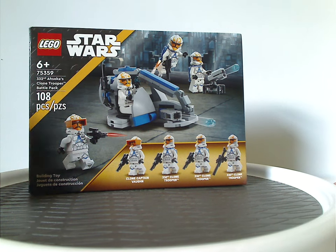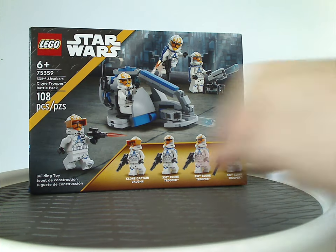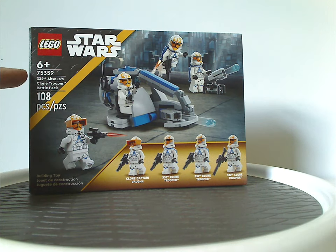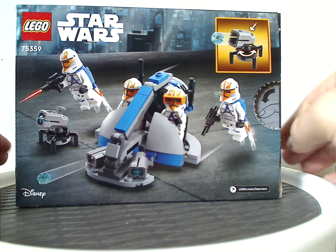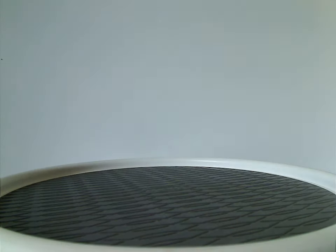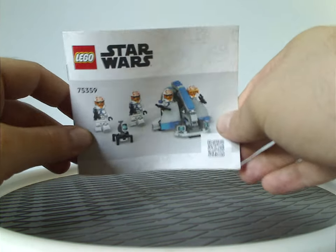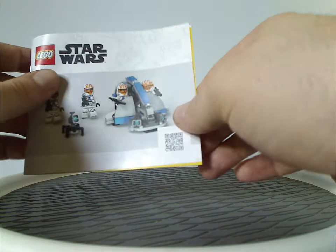On the front of the box we have the LEGO Star Wars logo and that board we've been seeing since last year, with the three main things included and a picture of everything going on on Mandalore. Recommended age is six and up, set number 75359, 108 pieces. On the back we have the set in different positions, also on Mandalore, with the set and logos again. The instruction manual is still the nice small size, like we saw with the Duel on Mandalore and the 501st Legion Battle Pack from earlier this year.